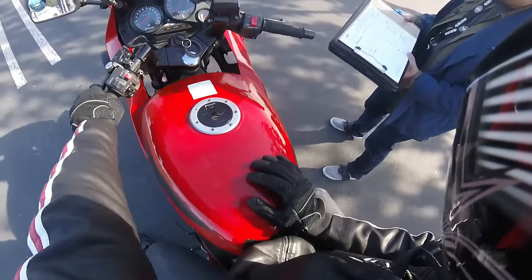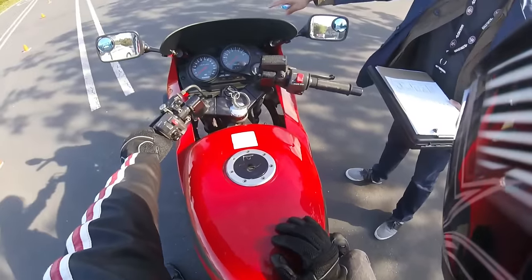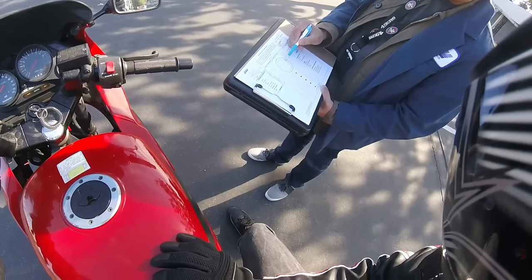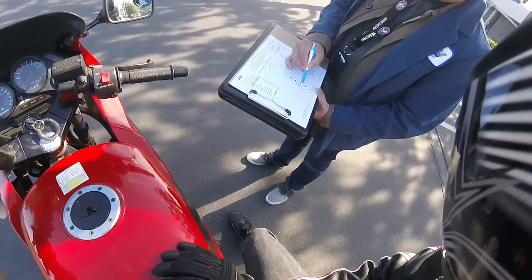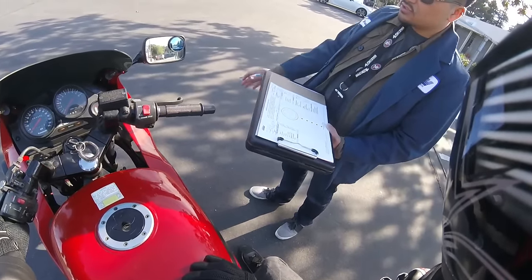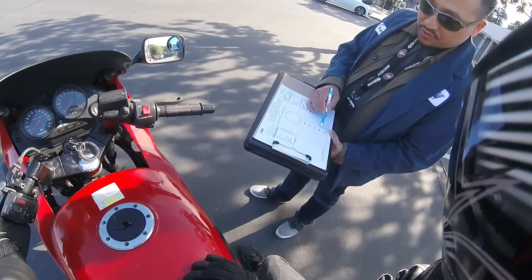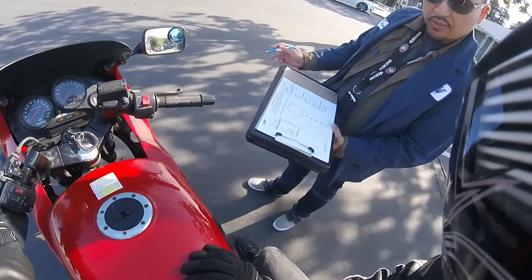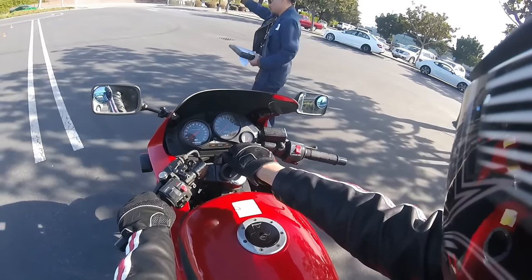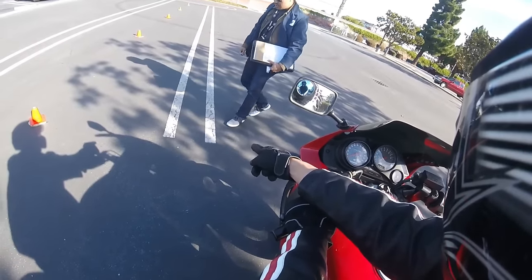So the next one is called the Circle Ride and Slow Ride. So we're going to start right here in between these two lines here. We're going to go straight up, this time we're going to go counter-clockwise, two circles, and go straight back this side. Same thing applies — your foot cannot touch the ground, front wheel cannot go outside the big circle. Try to stay in the middle of these two lines. Any questions? No. So remember, two counter-clockwise. I cannot go outside the white line but I can step on it, right? Yeah.